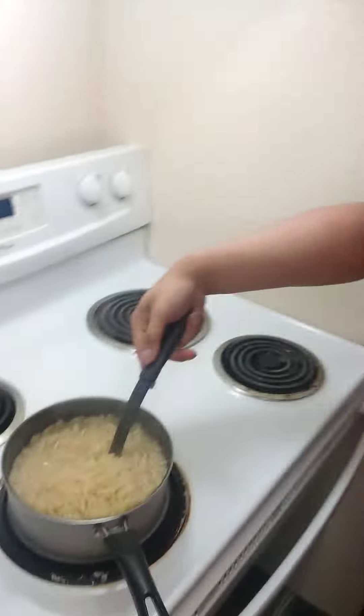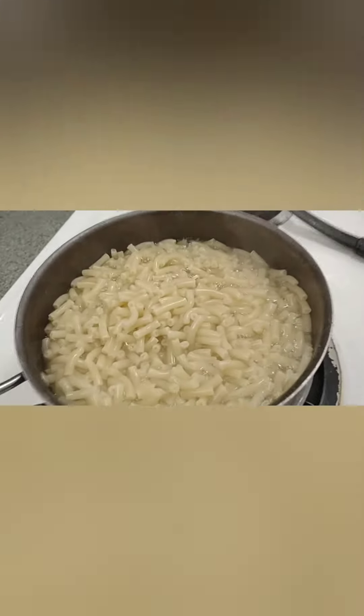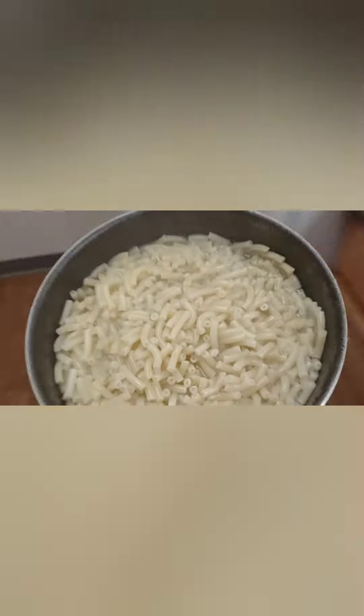Now we're gonna drain this, it's just about ready. There we go, let it drain. Alright, it's been draining for a while, let's put it back in the pot. Whoo!